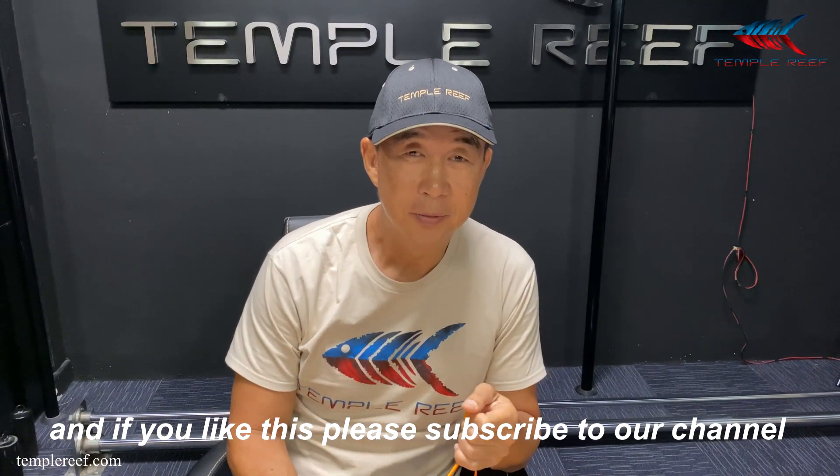Thanks for watching guys, and if you like this, please remember to subscribe to our channel, post comments and we will reply when we can. Thank you.